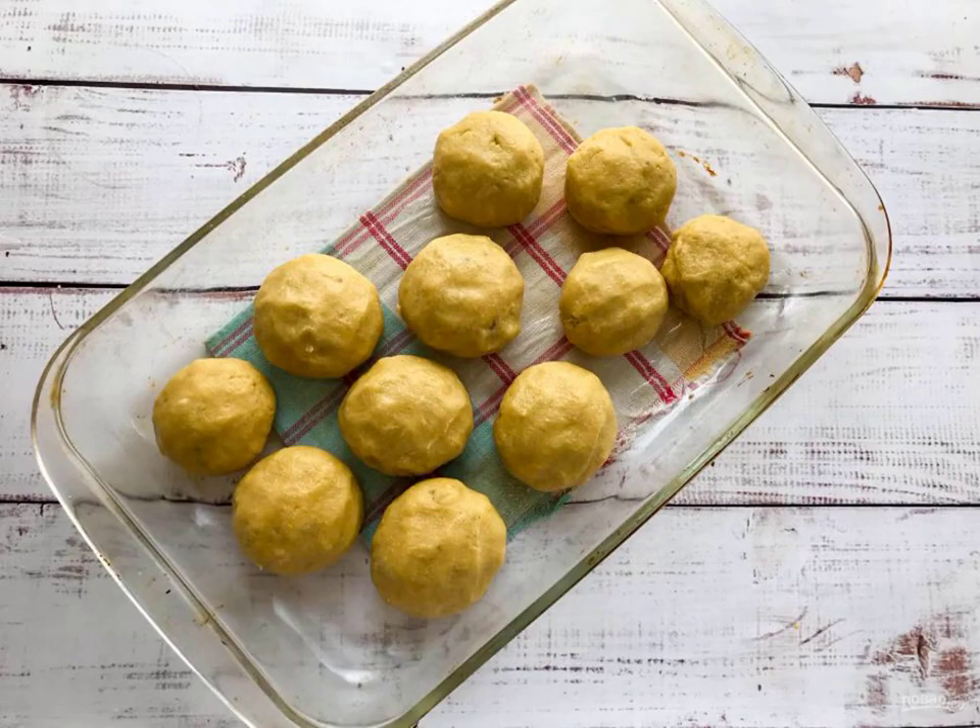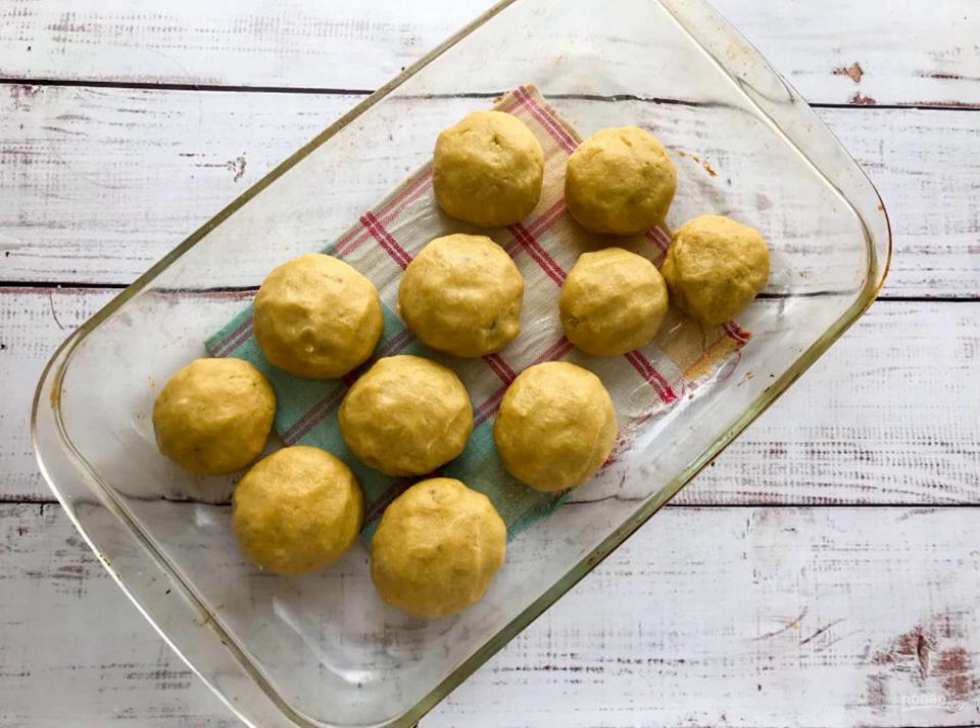Form the gingerbread cookies, put them on a heat-resistant mold and send them to a preheated oven to 180 degrees for 30 to 35 minutes. The banana cakes are ready. Bon appétit!